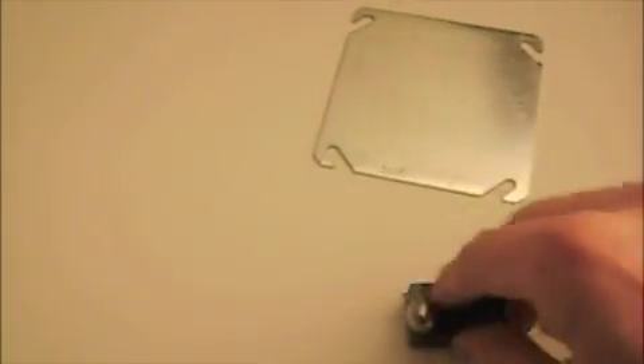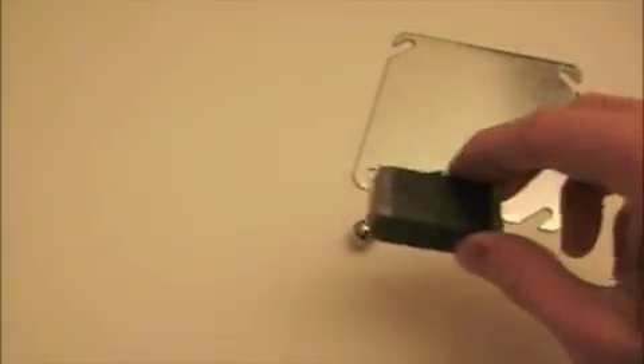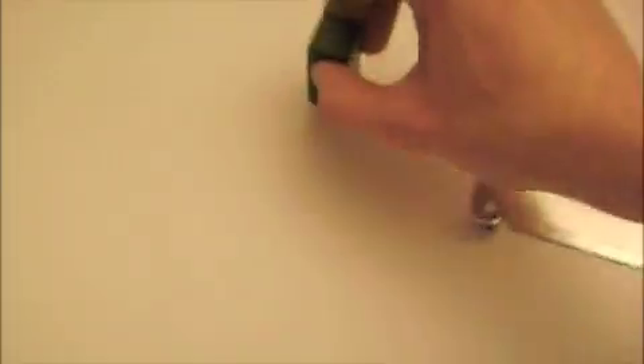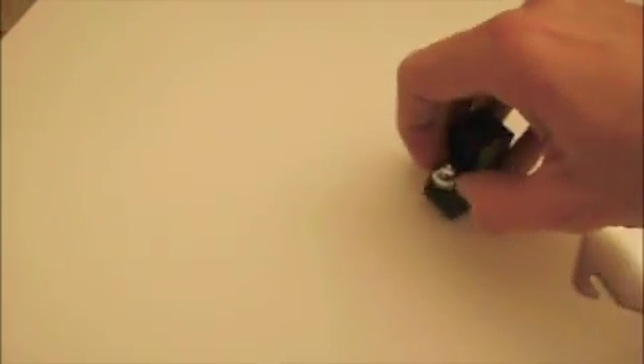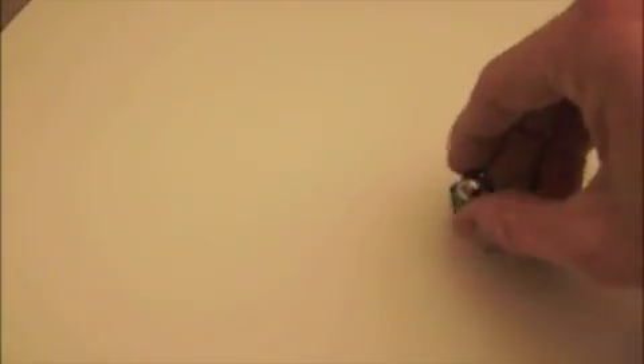This side of the magnet will pick up this metal ball. And this side does not — it literally rolls right off. But the seam will stick to at any spot.